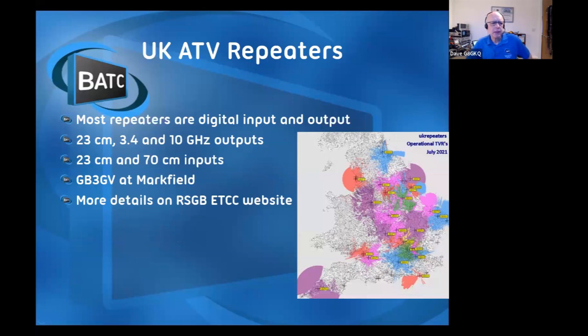We have some TV repeaters. Their inputs are generally on 23 centimeters or 70 centimeters, with 23 centimeter, 3.4 GHz, or 10 GHz outputs. The nearest one to you is on Markfield, and I'll cover that a bit more in a while.